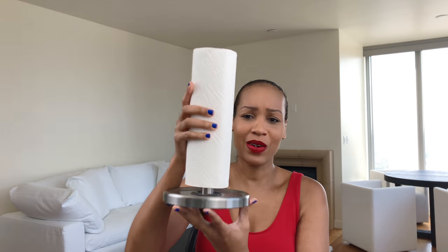We are talking about the Michael Arum Black Orchid paper towel holder. I know you're like, seriously, Shawana, a whole video on a paper towel holder? Yes. If you guys are like me, you're like, oh, I have a paper towel holder. It's not a big deal, it's just, you know, whatever.